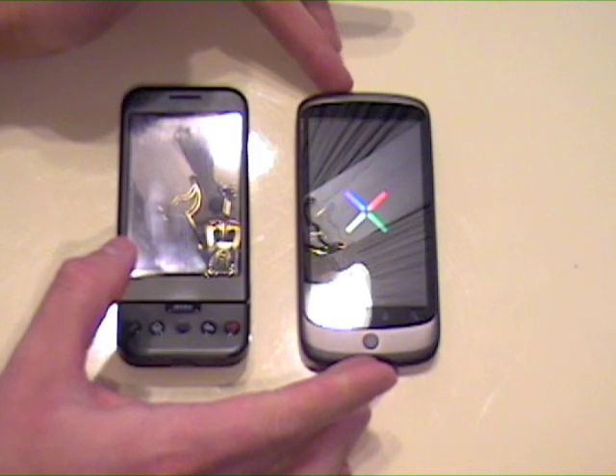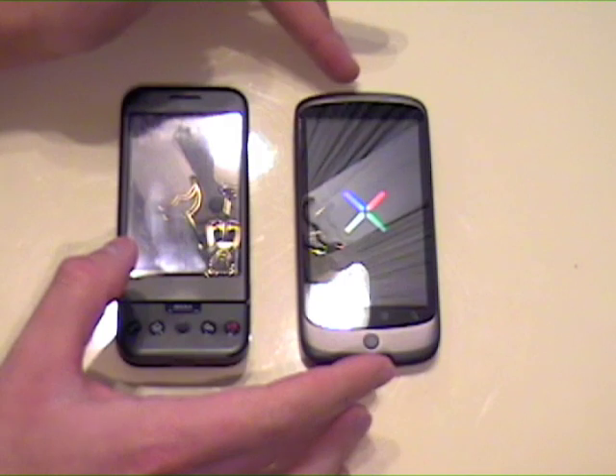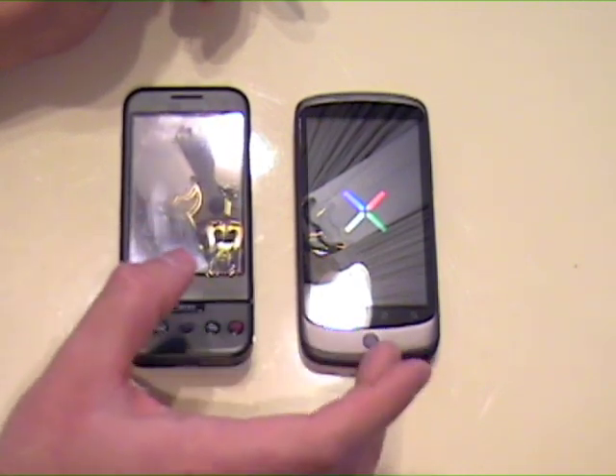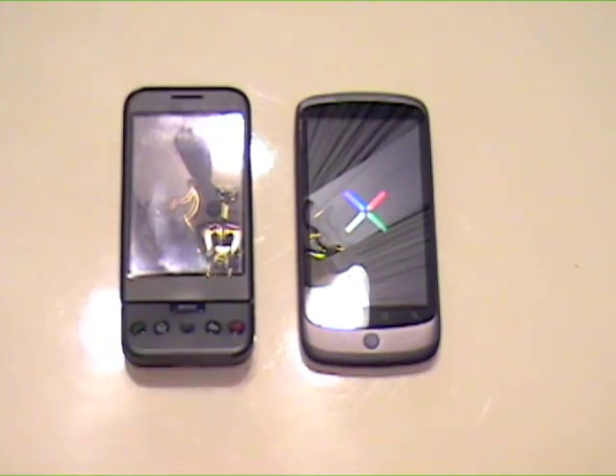I don't know what kind of functionality I'll get with no SIM card in it — probably little to none right now. I've got to do a little work on the G1 — clear some stuff off because I'll be giving that to a friend. The Nexus One I'll be charging up and I'll be back with more.